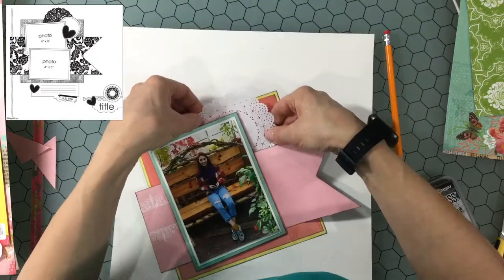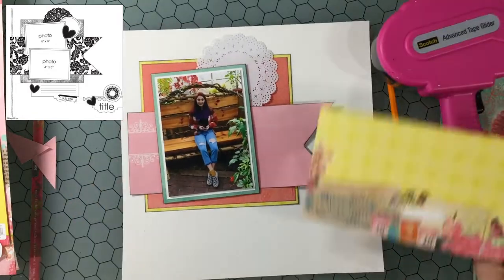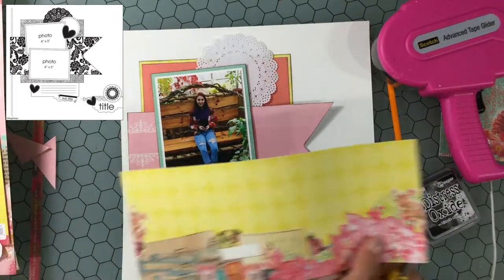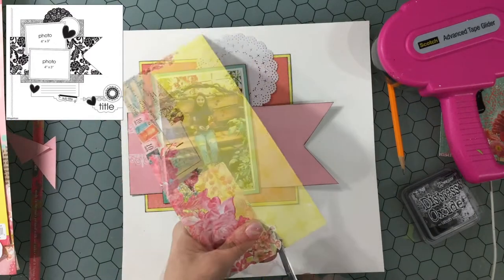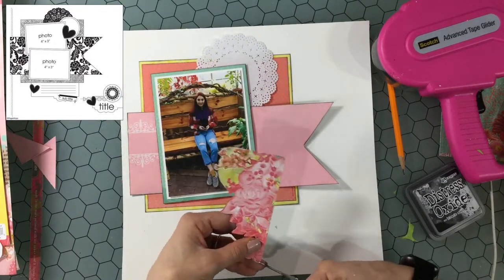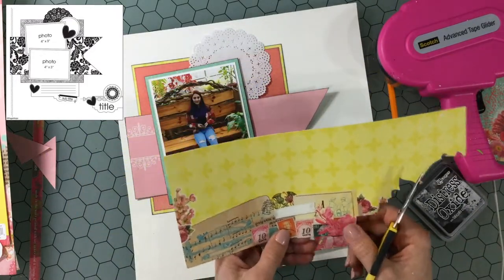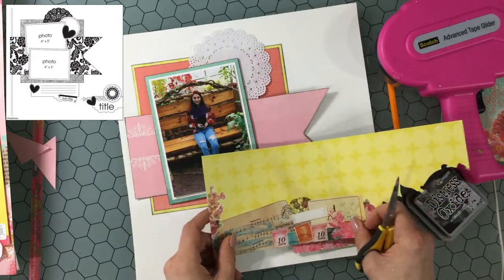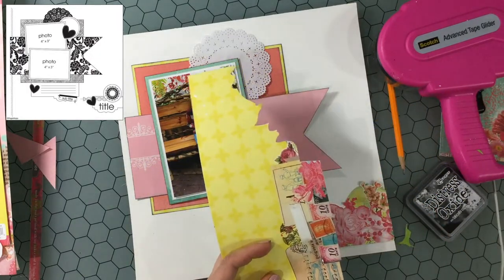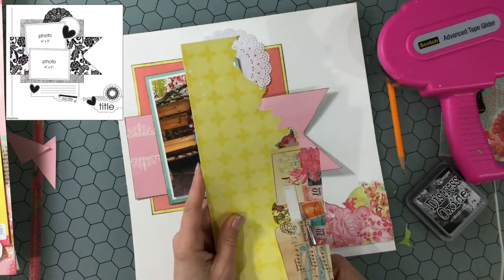I want to put a doily in the sketch. I'm not sure which one I should use. I had one that I had already sprayed in my stash but I didn't really like the way that looked, so now I'm just putting this plain white doily here. I cut out this section of pattern paper and I'm fussy cutting it out. I don't have any embellishments for this paper, so I am mainly relying on some fussy cut items as the ephemera for the background.